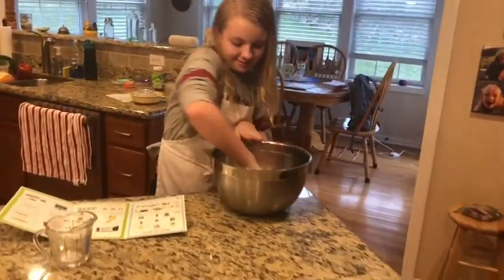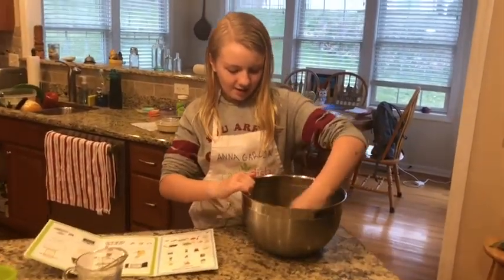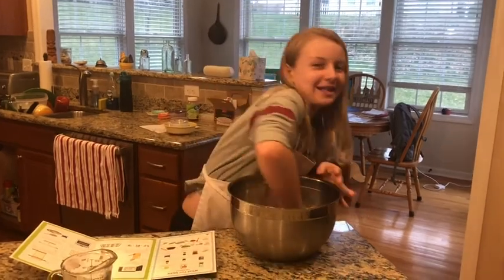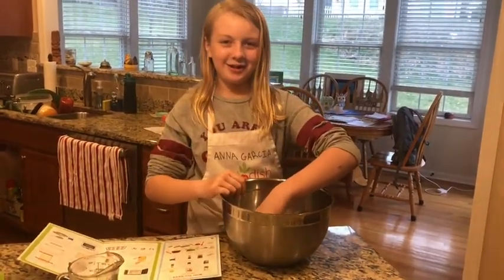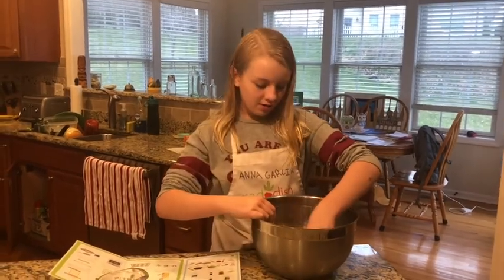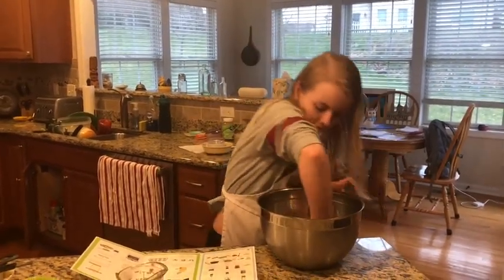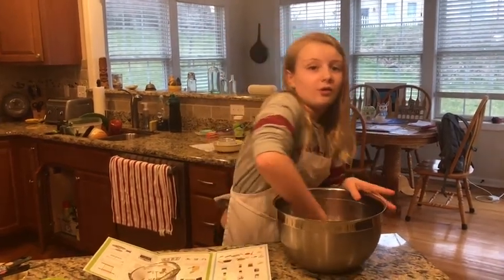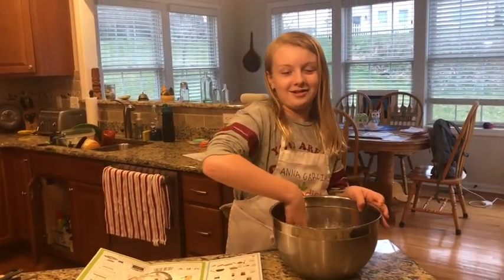You want to make sure you don't over-knead the dough, or it's just bad. So once I'm done kneading the dough, we are going to roll it out.